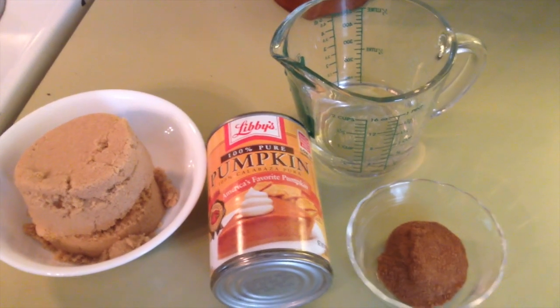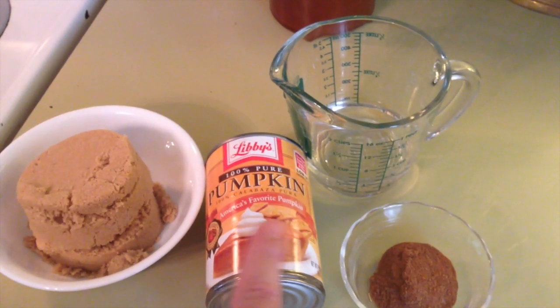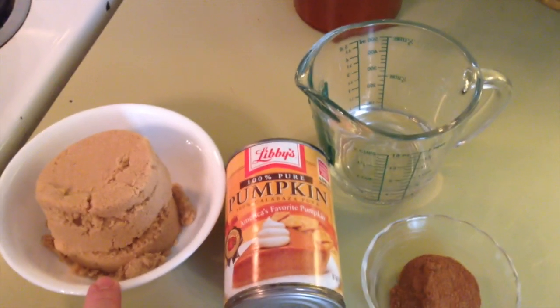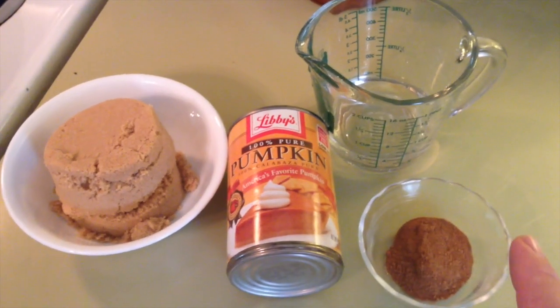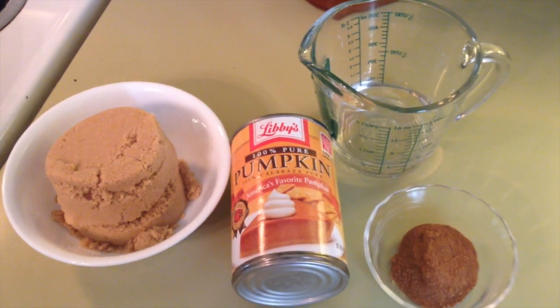Our ingredients for the pumpkin butter are one can of pumpkin puree — not pumpkin pie mix or filling, but pumpkin puree — a half a cup of water, about a cup and a half of brown sugar, and one tablespoon of pumpkin pie seasoning. We're going to combine that in the pan, bring it to a bubble, and then simmer for about 15 to 20 minutes until it gets to the thickness we like.